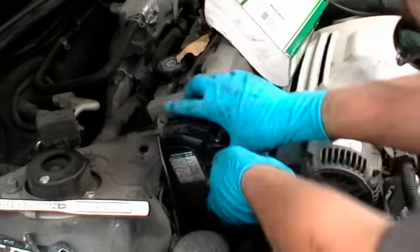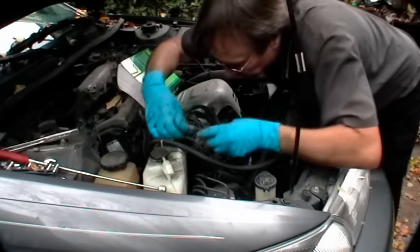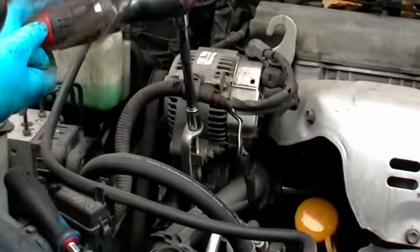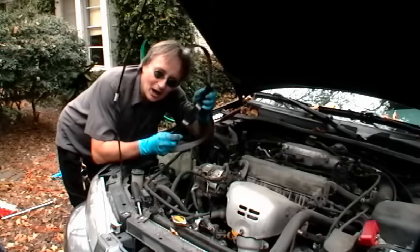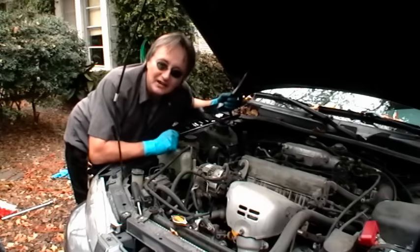Then of course put the top cover on and the fan belt. Make sure the fan belt's nice and snug, then start her up and see how she sounds. Now you know how to change a timing belt — not that bad of a job, and when you consider what mechanics charge, you might try the next one yourself.